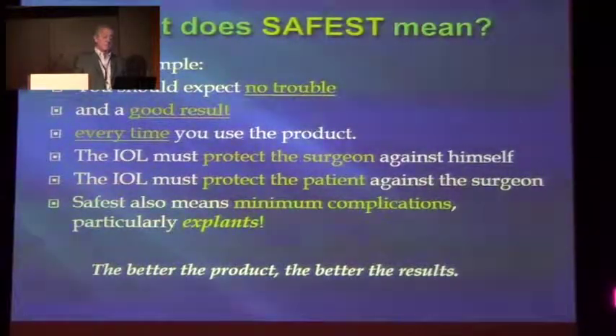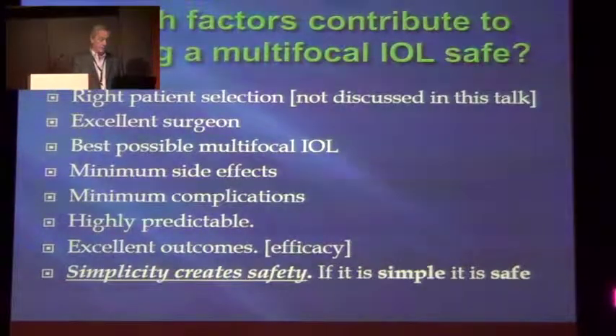Safest for all also means minimum complications, particularly explants. Which factors contribute to making the lens safe? Patient selection. Excellent surgeon. Best lens. Minimum side effects. Minimum complications. It must be highly predictable. The outcomes must be good, obviously. And then simplicity — simplicity creates safety. If it's simple, it's safe. That's a good principle of life.